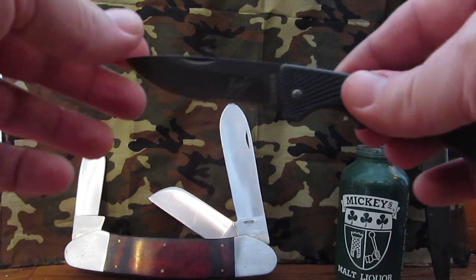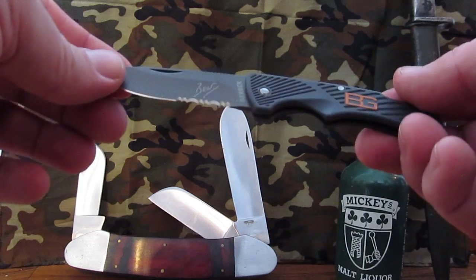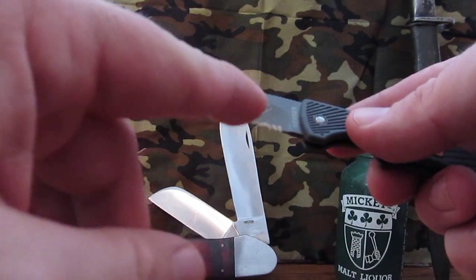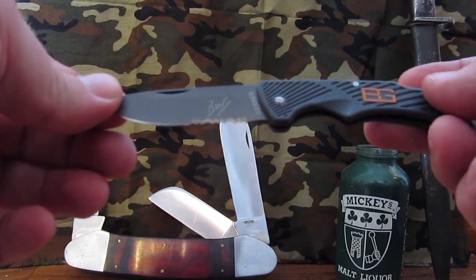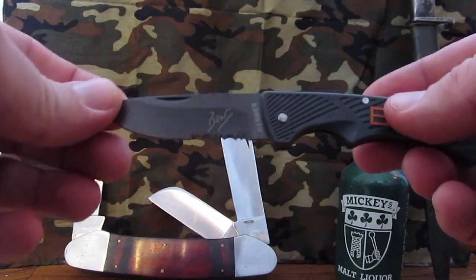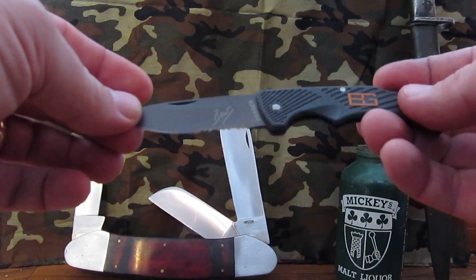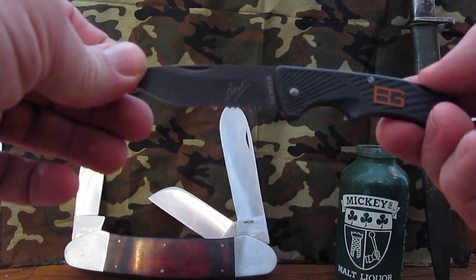I wish I could find my scale. Anyway, very nice little knife. Got Bear's name on it right here. If you like Mr. Grylls, or can at least stomach having his logo on your knife, this is a good product. Not much to it other than that. Thank you for watching — if you like this, subscribe, and God bless you.